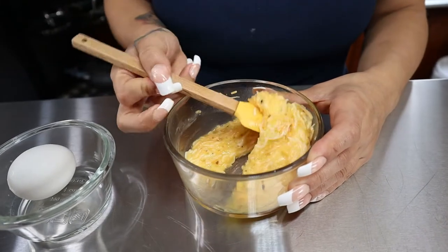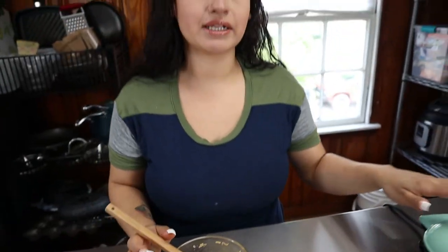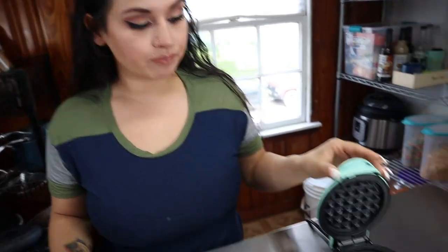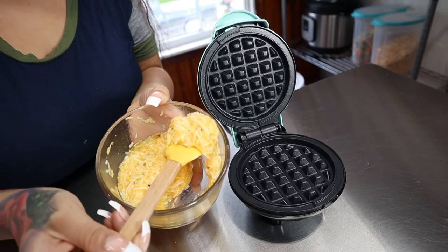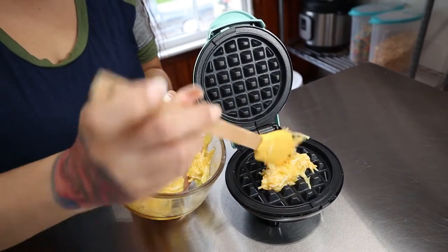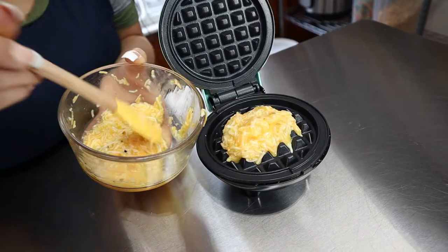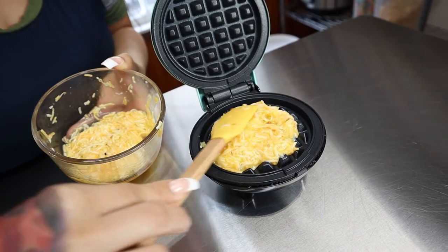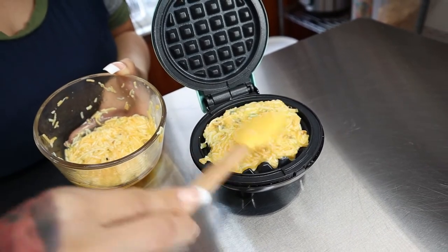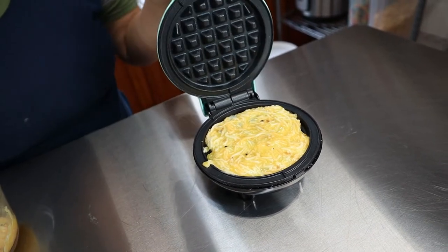Once your egg is well incorporated it should look something like this. You're just going to wait for your waffle iron to heat up and then place it on there. Once your waffle iron is heated through, open it up and put half the mixture — this is going to make two waffles. If you need more just double your ingredients. Then you're just going to spread it out, close it, and let it brown. You're going to start seeing it rise.